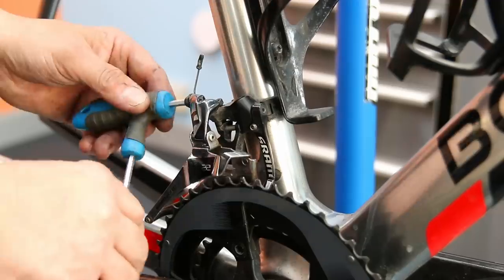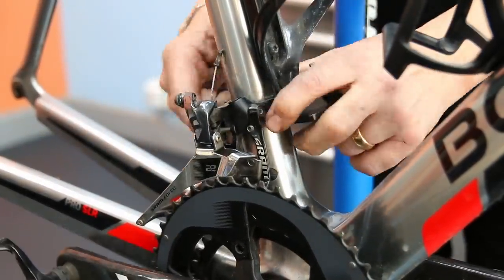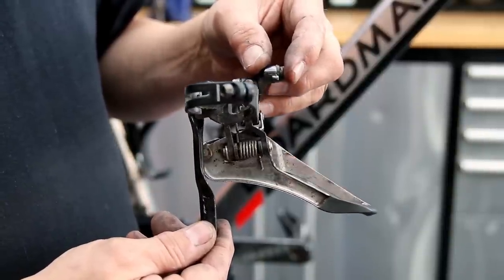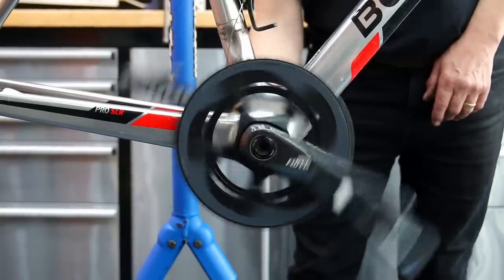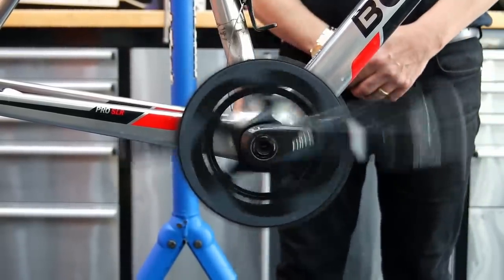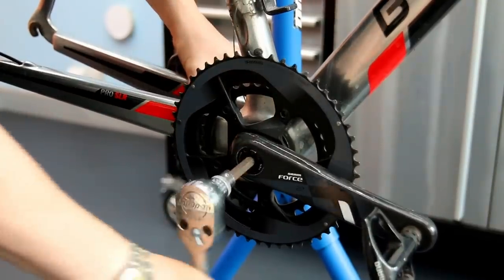I'll get both the front and rear derailleur off, re-lubricating them so they travel nicely and change gear nicely in the future. You can see there again a little bit dry, a little bit grimy — it would benefit from the cleanup. You can also hear how noisy that bottom bracket is, so we need to address that.